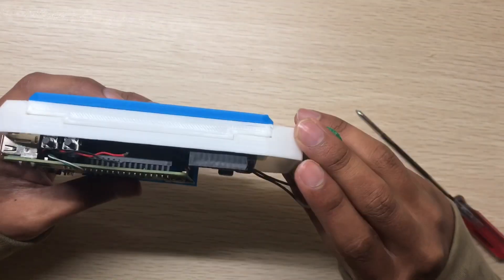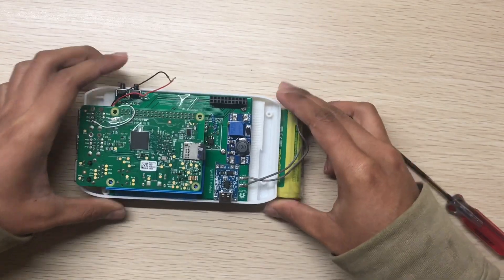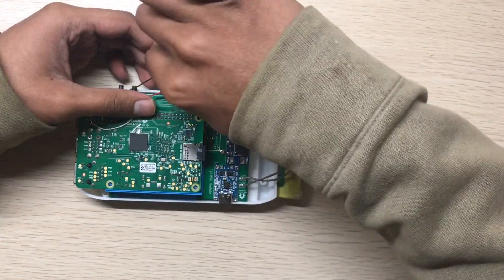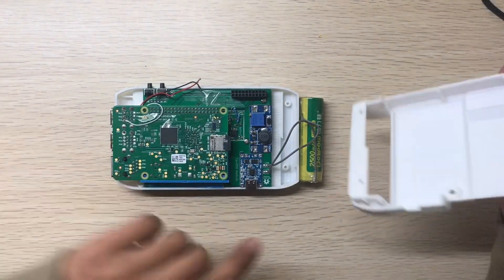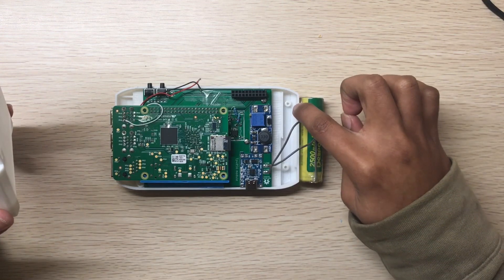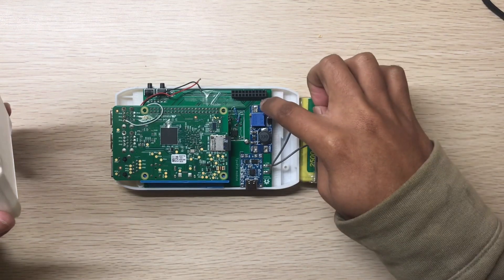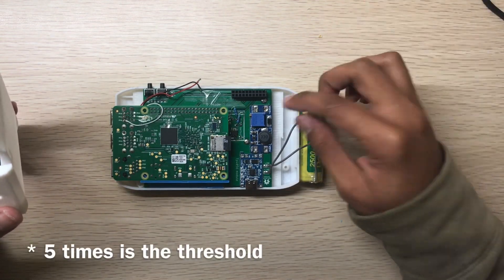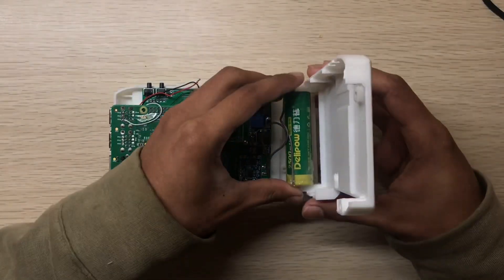This is how it looks. Now we will put the battery here. The threads in the printed part are not that good, so don't try to screw in and out too many times — more than five times is enough. If you do it too many times the thread will strip.